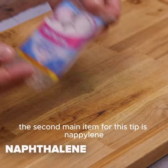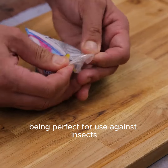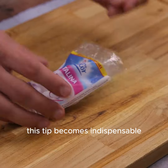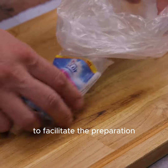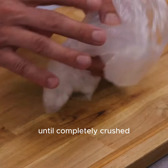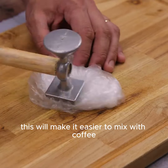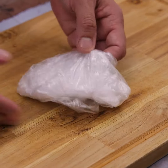The second main item for this tip is naphthalene, being perfect for use against insects — this tip becomes indispensable. To facilitate the preparation, we will put all the naphthalene in a plastic bag, and then beat it with a hammer until completely crushed. This will make it easier to mix with coffee.